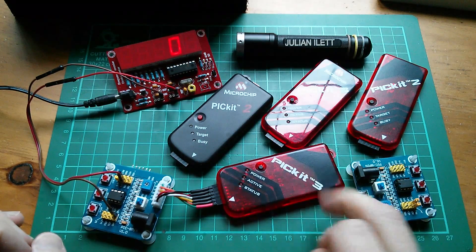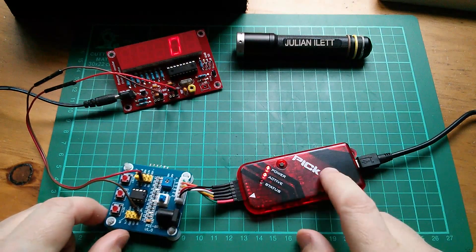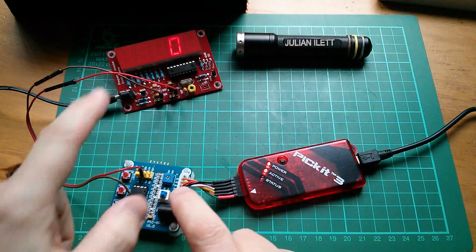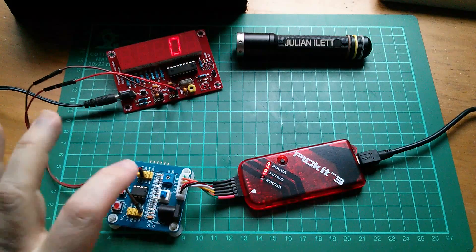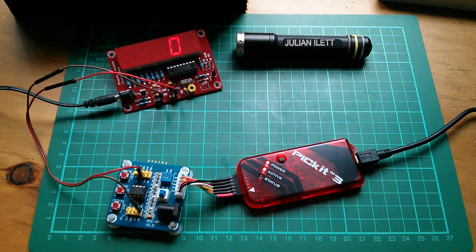I seem to remember Dave Jones throwing one of these things across the room a little while back. So with the clone PIC kit 3 connected to my demo board and the frequency counter there — just to make sure that this thing is actually running — let's give this a try.